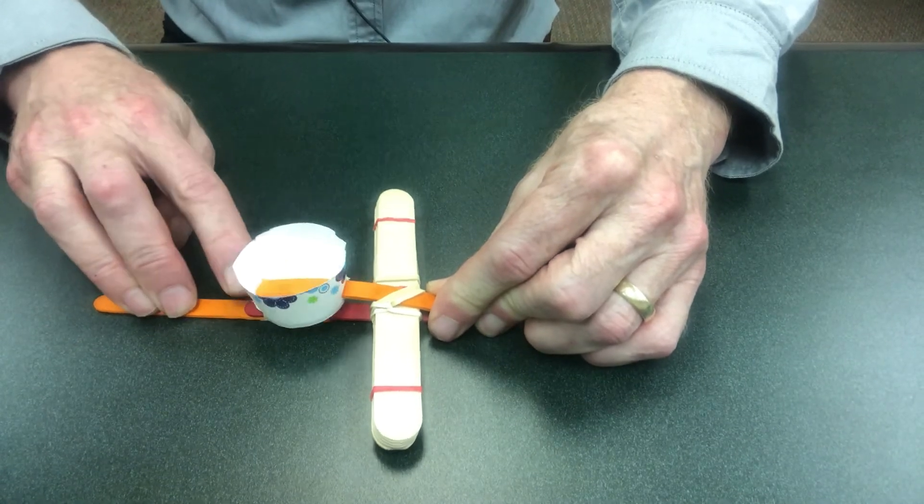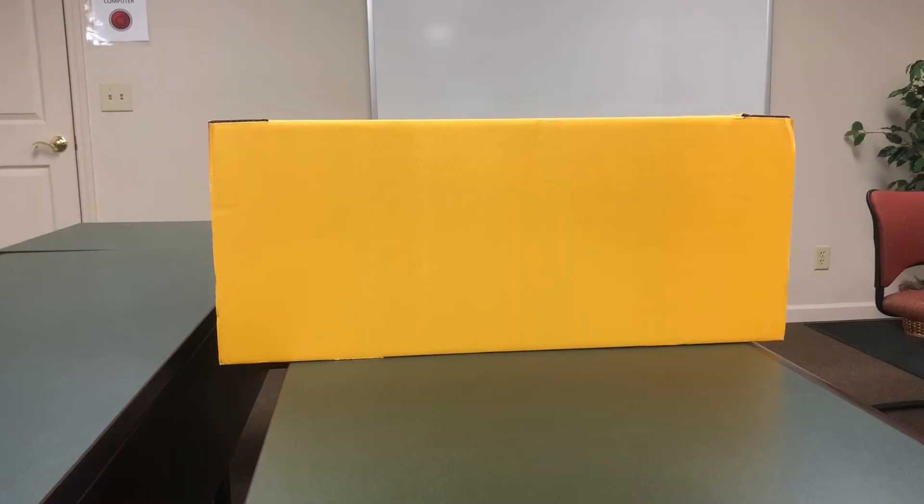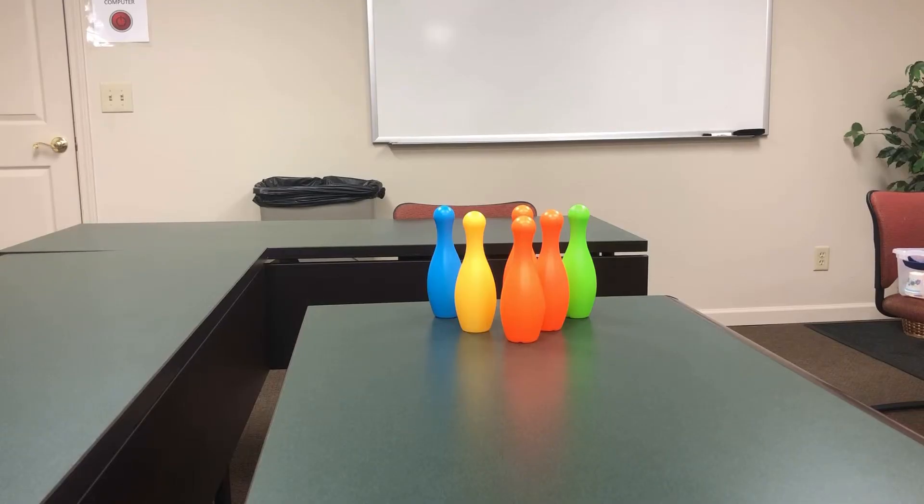We always like to challenge our students to shoot their marshmallow over some type of protective barrier. This year, the challenge was to defeat the evil king and queen who blocked their westward expansion. And if you need to kill a little bit of time, you can even try a little catapult bowling.